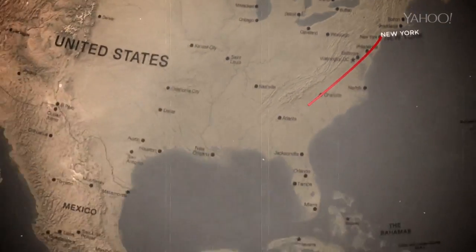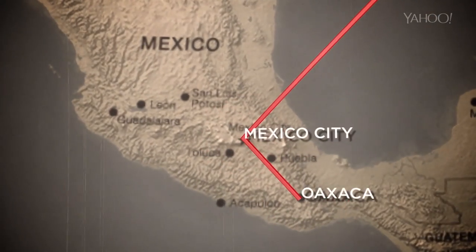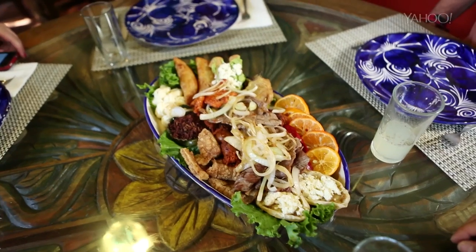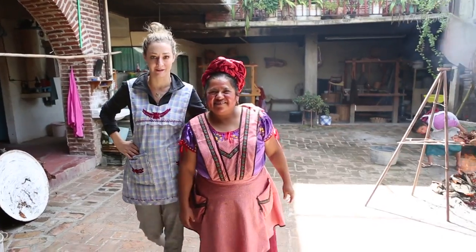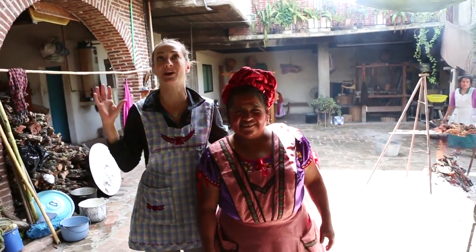In the city of Teotitlán del Valle in Oaxaca is where you're going to find the best food in all of Mexico. I'm here with Abigail Mendoza, probably one of the most famous cooks in the area, and she's going to teach me how to make a tlayuda, which is basically a Mexican pizza, and it's delicious.